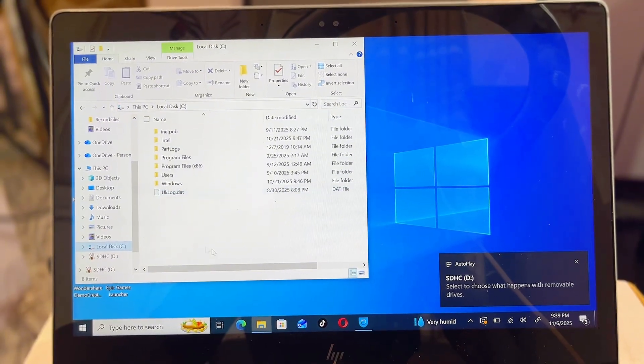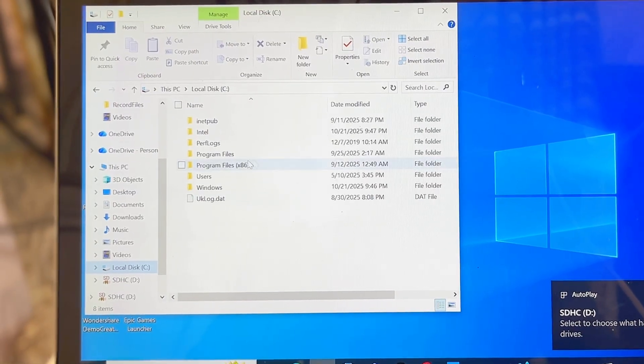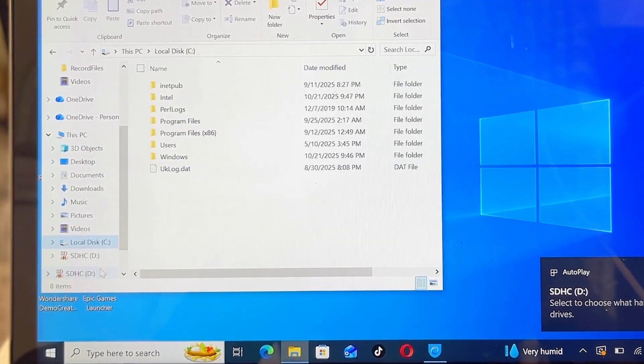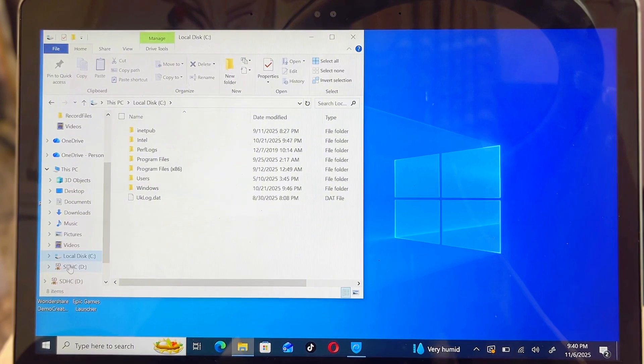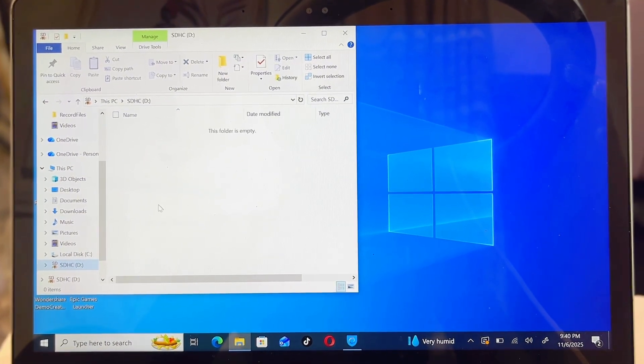On your laptop you're going to see a notification. Open up your File Explorer, and over here you should be able to find the SD HC option — it can be renamed on your own laptop, but basically this is your SD card. Go ahead and select it.